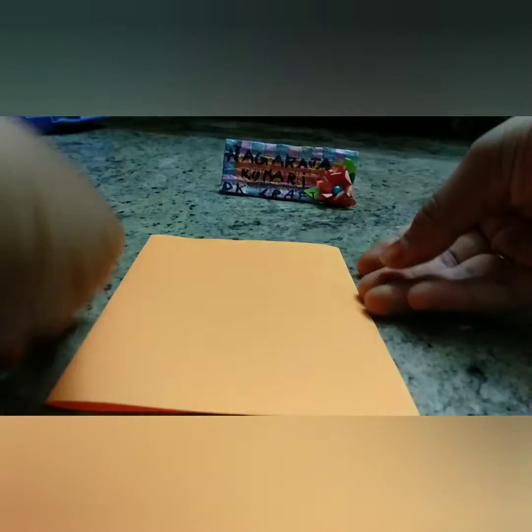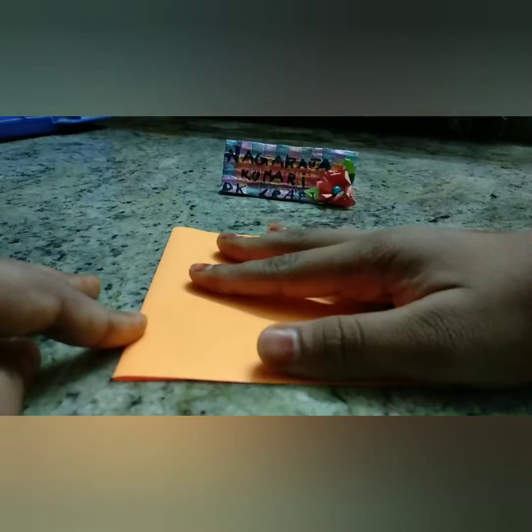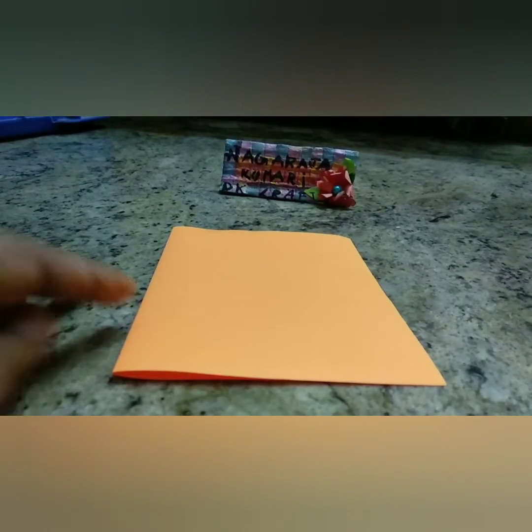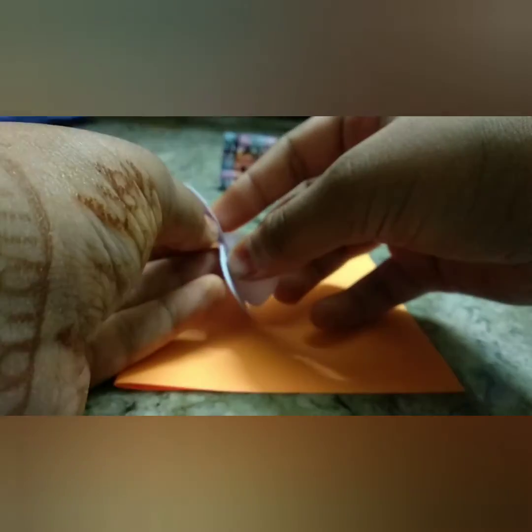This video may be a little laggy but still you will understand the whole procedure and you can do this in a very simple way. Now take back your pop-up inside heart project and stick that heart to the project as shown.